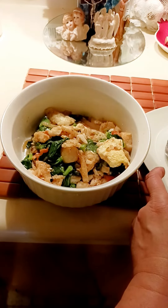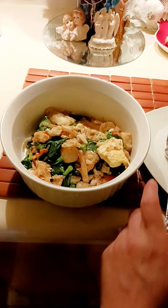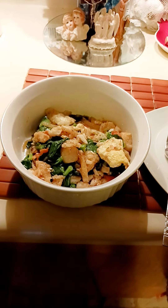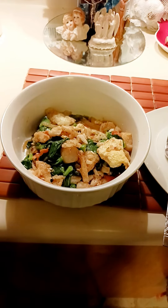Okay, this is the fish ball. Hmm, very yummy! I hope you like this recipe. Thank you for the likes and subscribe. Bye, take care!